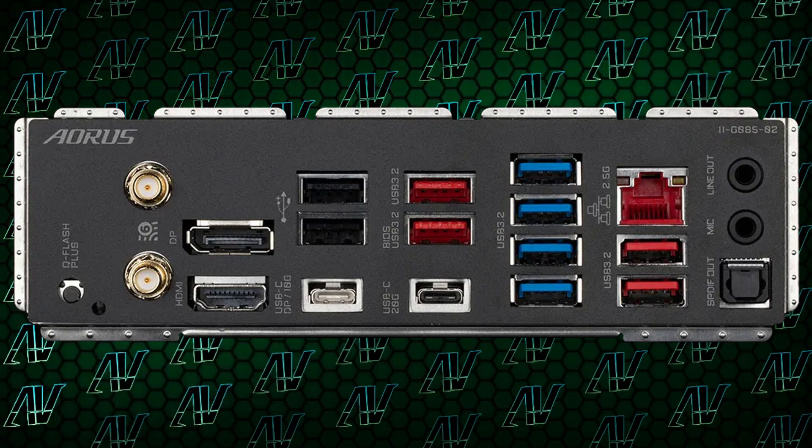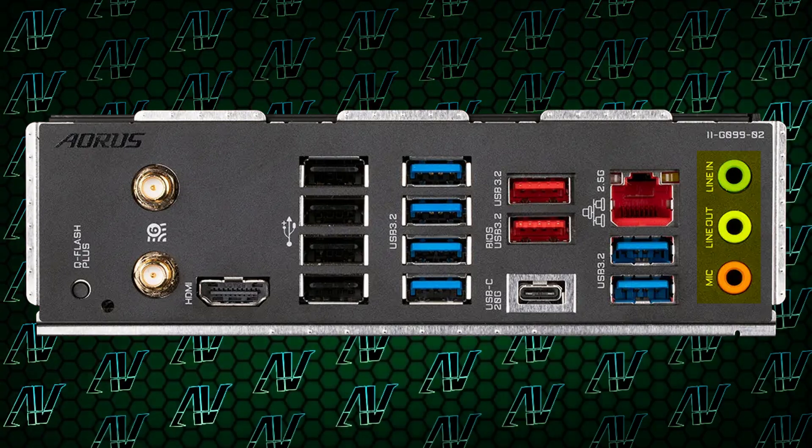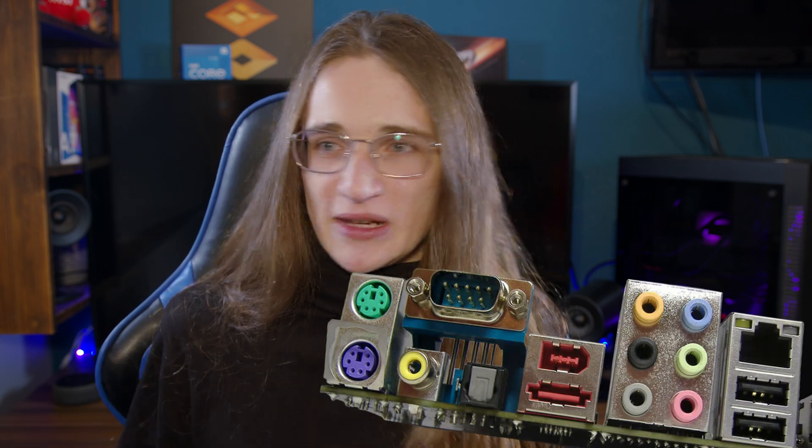Aorus are literally just competing with themselves at this point because no other company even comes near that amount. In fact, this board actually has more USB Type-A ports than some other more expensive models in the entire Aorus product stack — a very confusing victory, but a victory nonetheless. On top of that, you have 2.5 gigabit Ethernet and one HDMI 2.0 port, but there is no DisplayPort. And there are still only three audio jacks, not the five plus S/PDIF that the industry settled on back around 2005.